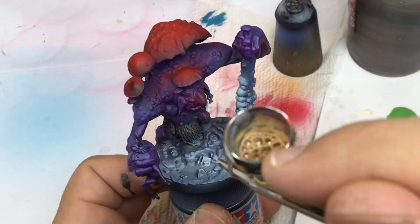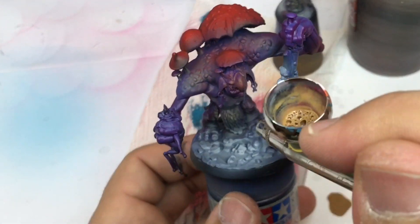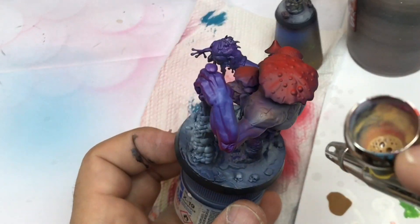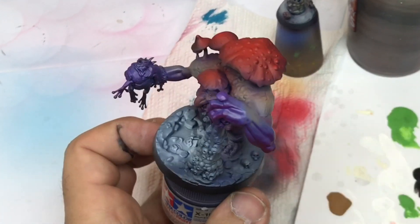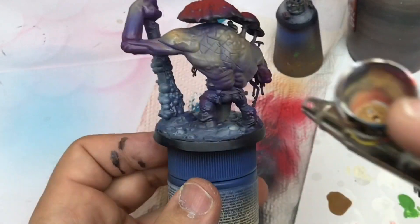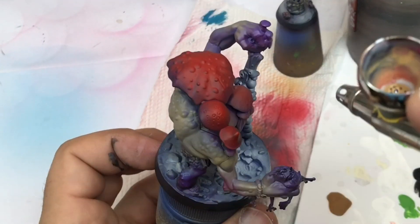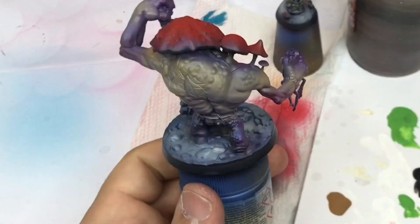I come back with some flesh color — this is Flesh 2 from Procolor — and that's going to be my principal color for the flesh of the troll. Every other color is going to be in the background of the flesh. Take care and go slowly to be sure not to erase everything you've already done.